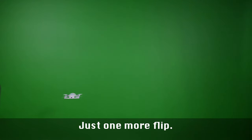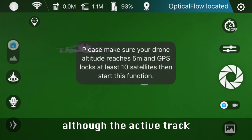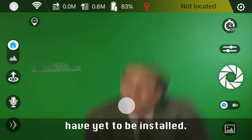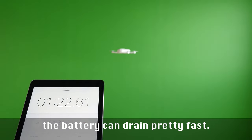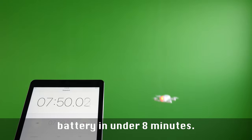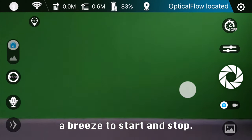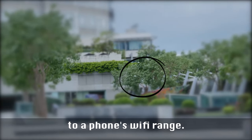Just one more flip. The controls are pretty well laid out, although the active track feature didn't work very well. Orbit and face tracking have yet to be installed. Depending on whether you're recording and just how much maneuvering you're doing, the battery can drain pretty fast — just loiter and kill the battery in under 8 minutes. One button launch and landing makes this a breeze to start and stop. The range was pretty decent at around 30 meters, given it's only tethered to a phone's WiFi range.